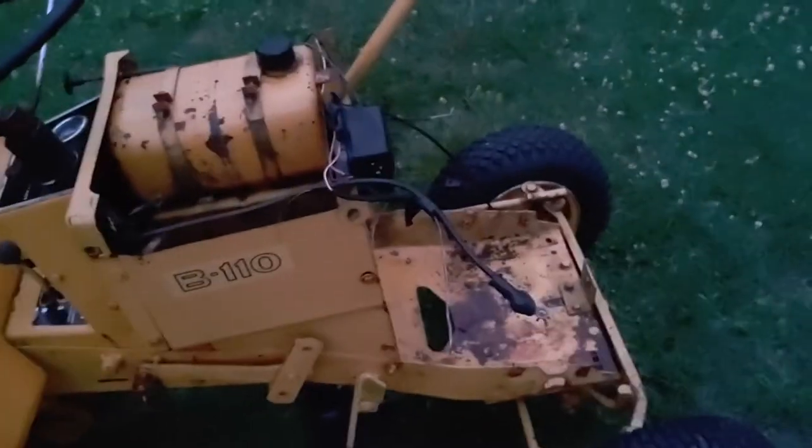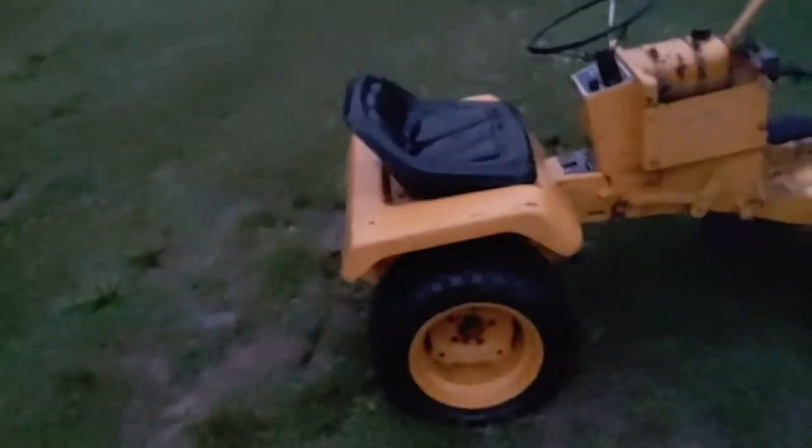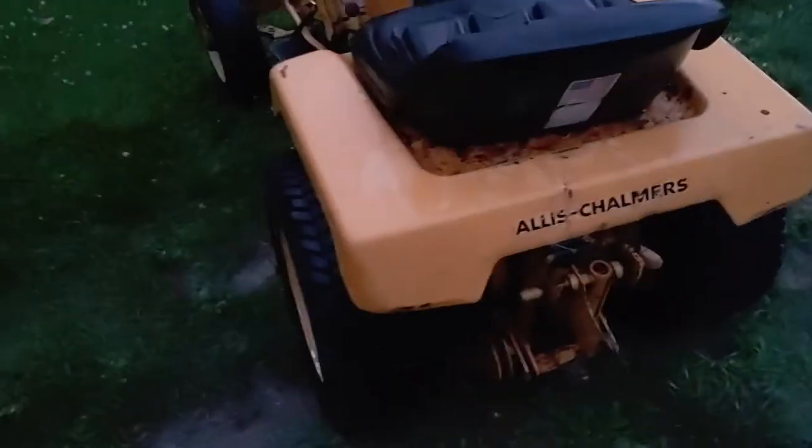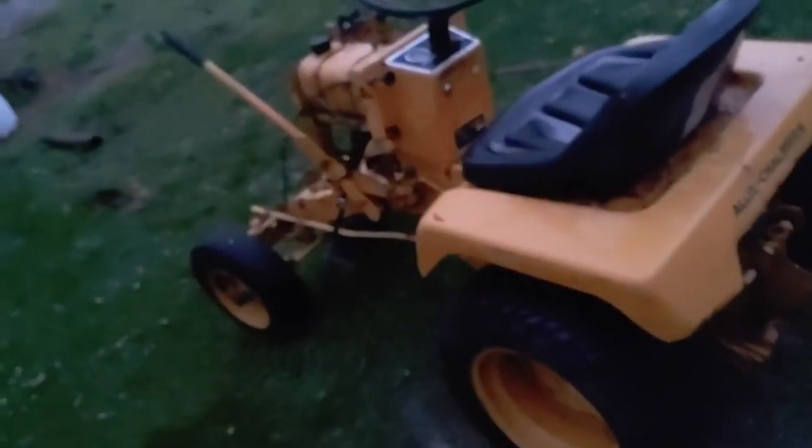If you guys could point me in the right direction I'd greatly appreciate it. You can always leave a comment below and I'll get back to you as soon as possible. This was the Allis-Chalmers — I don't know the exact year, somewhere between 1960 and possibly 1974. I do have the engine block, so if anybody wants to see that it'll probably be in the next video. This is part one, just a tour of the Allis-Chalmers B-110. Hope you enjoyed it — catch you guys later.